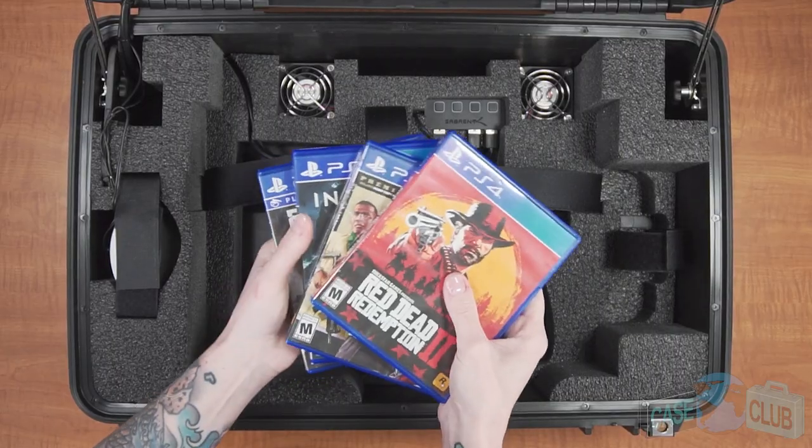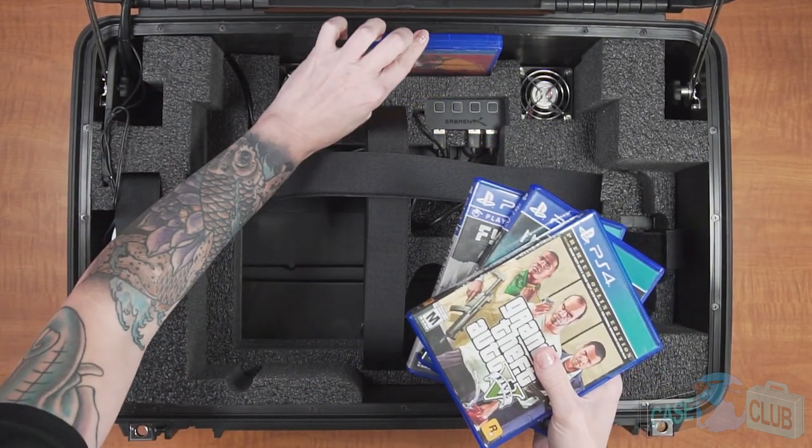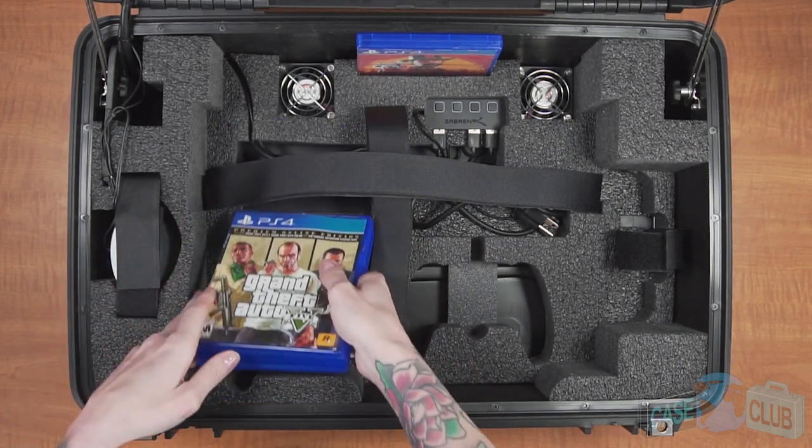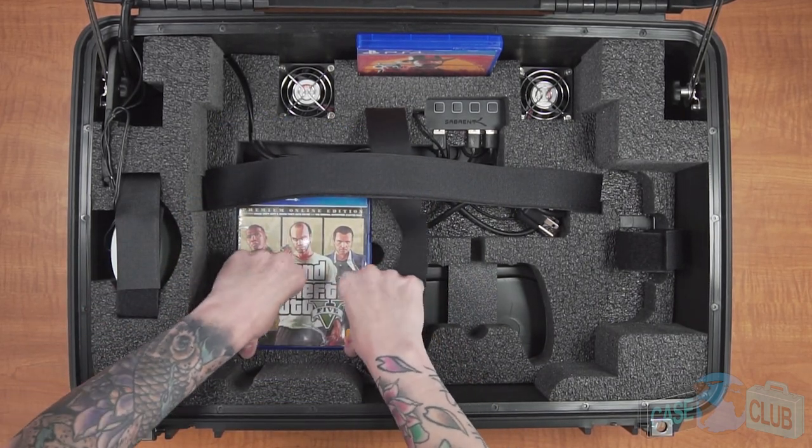This case can hold four games total. Three games can be stored in the hidden compartment below the console, and the fourth game can be stored in the quick access spot on the backside. Of course, if you don't have games, the storage compartments can be used for other accessories.